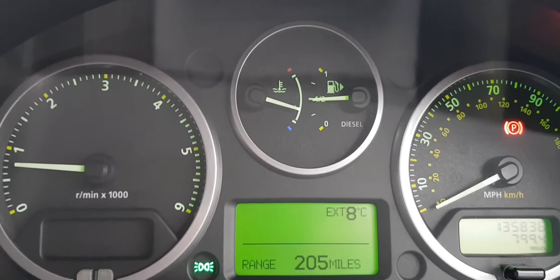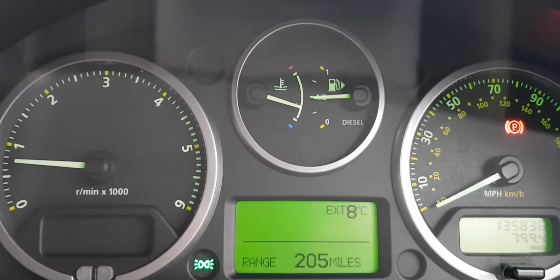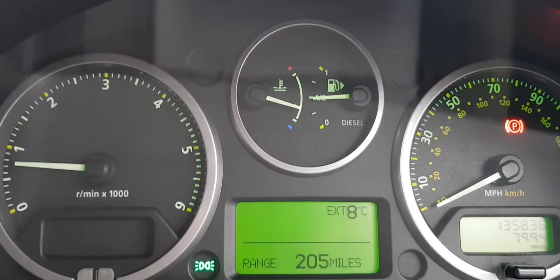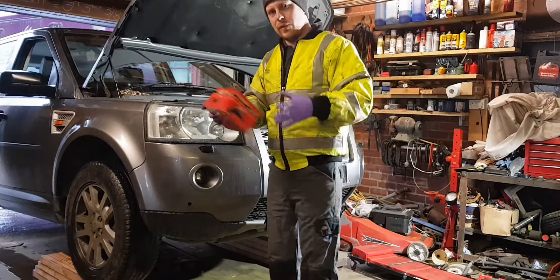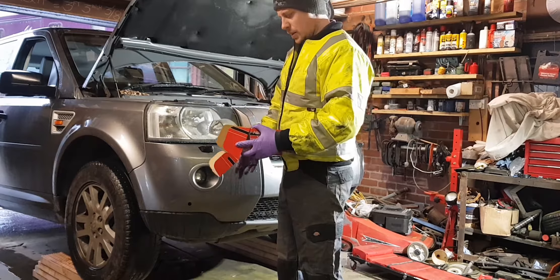I'm going to show you how to diagnose it and how to replace it yourselves. These are nowhere near as hard as the Freelander 1. The Freelander 1s are just a bit fiddly — you've got to jack the engine up and down and mess about. These are just on the side.